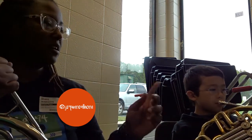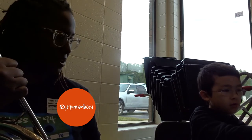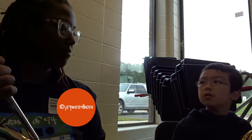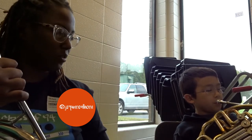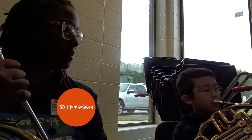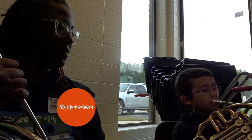Let's try this — one, two, ready. Wait, wait, wait. From here to here? Yup. And hold out that last note for a couple beats, two beats.